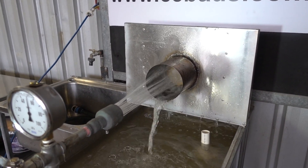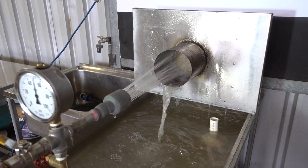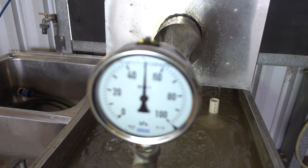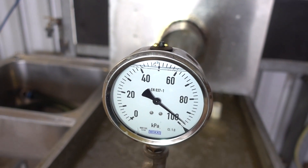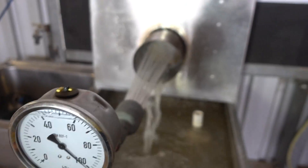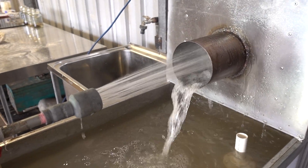What we're going to do next time we run this test is either run it for two hours, or bump it up to 100 kPa, just to see what it's going to take to actually erode through this brick. We can pump it up to double that, run it for an hour, and see what happens.